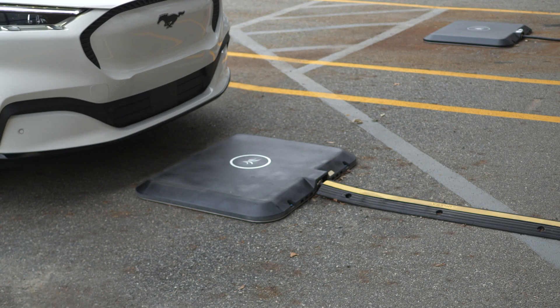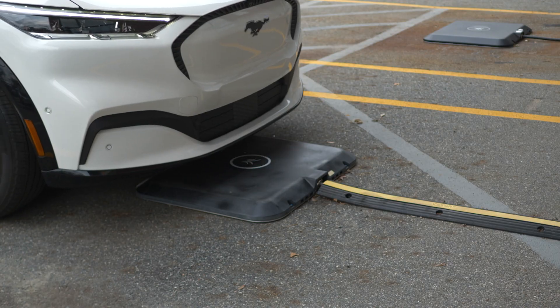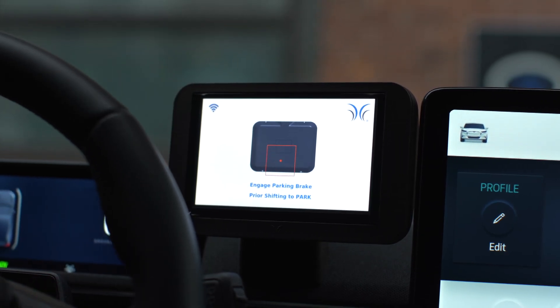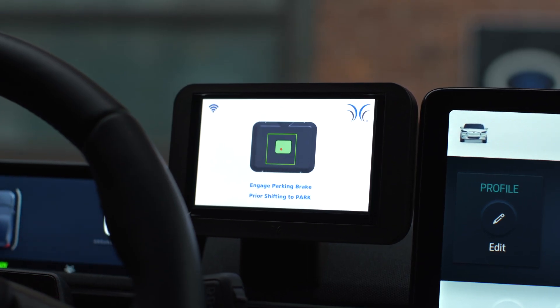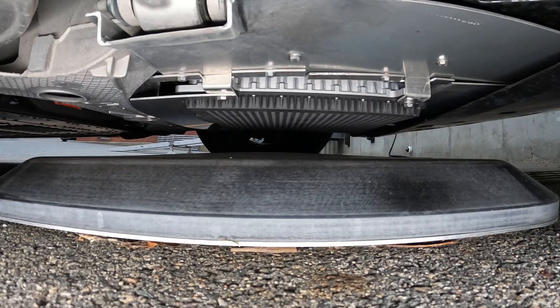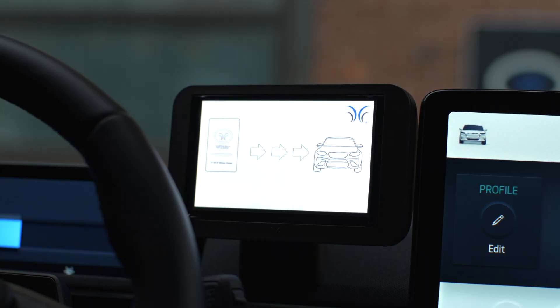Safety first — let's buckle up. Put your foot on the brake and press the start button. Put it in drive and just park the car. Pulling forward. I'm watching the display here — you want to get the red dot right in the rectangle. That's correct — that's going to tell you that you're parked perfectly. Put it in park and the car charges itself. So that was easy.